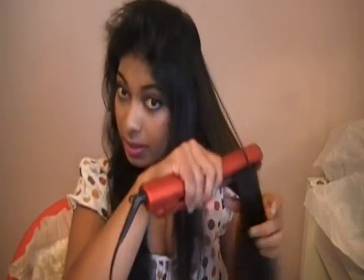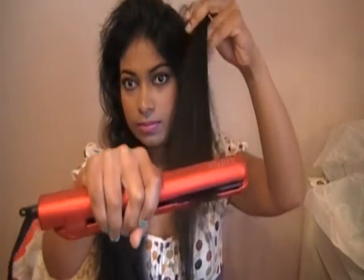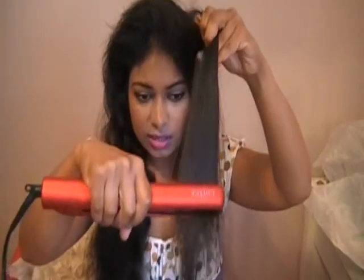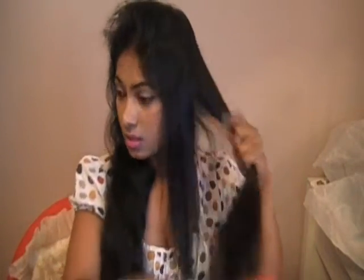You're already seeing the difference. I don't want the heat to stay too long in my hair — I just want it to pass through quickly. It's mostly my ends that really need straightening because they're already damaged. Hair isn't living at all; it's already dead. So all we're doing is just treating our dead hair, and that's okay.